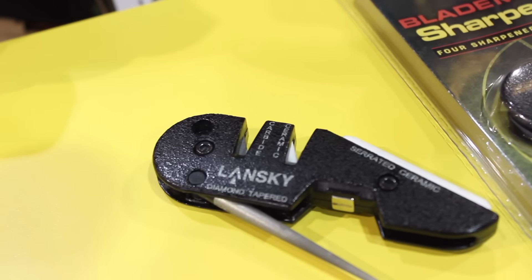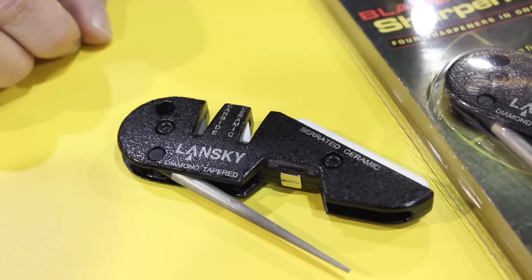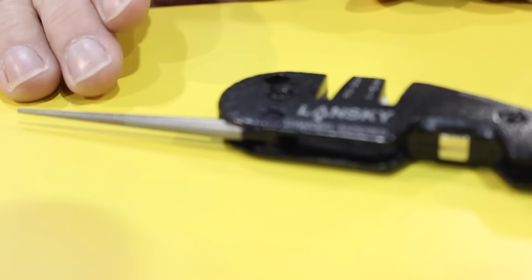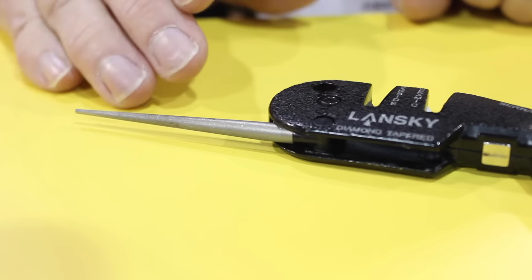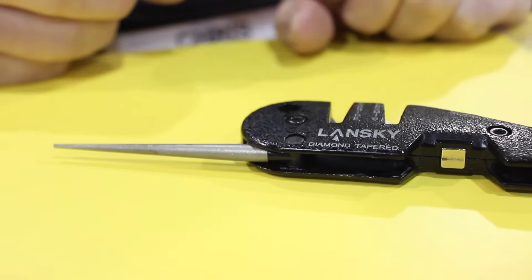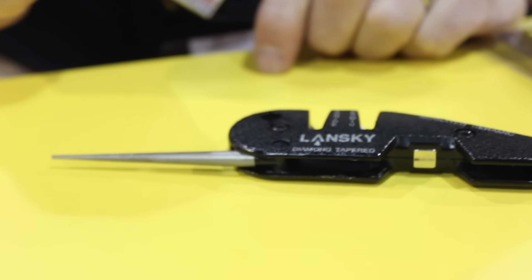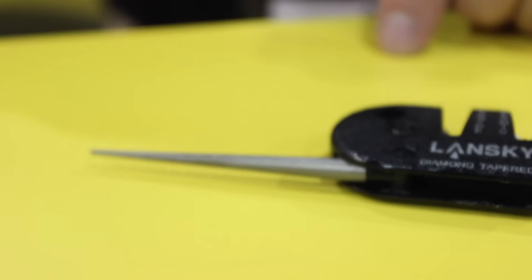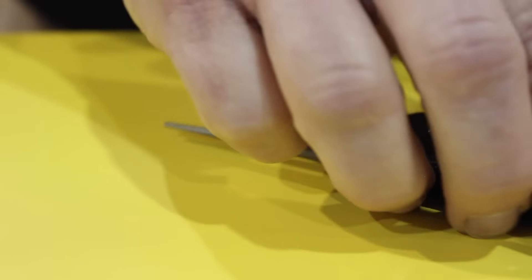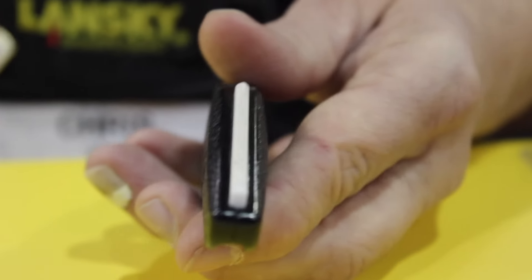We've got tungsten carbide pull-through — three or four strokes and that's going to get your knife rehabilitated and back in action. You've got your ceramic pull-through for deburring or for very light maintenance. This diamond rod deploys, and what's wonderful about this taper is you can get inside serrations with it. You can sharpen a little faster than ceramic but not quite as aggressive as the carbide, so you can choose your level of involvement. The taper also allows you to get inside a gut hook or a seat belt cutter — for emergency personnel and military, they love this because of that taper geometry.